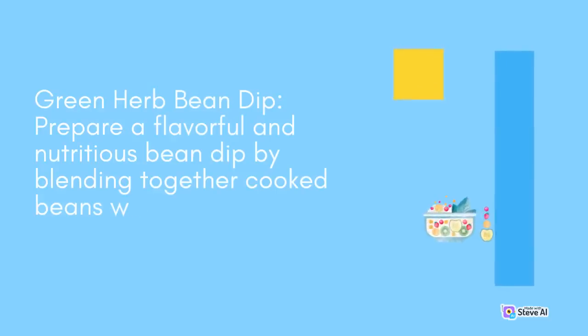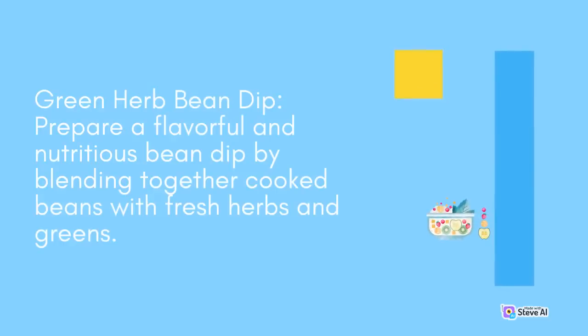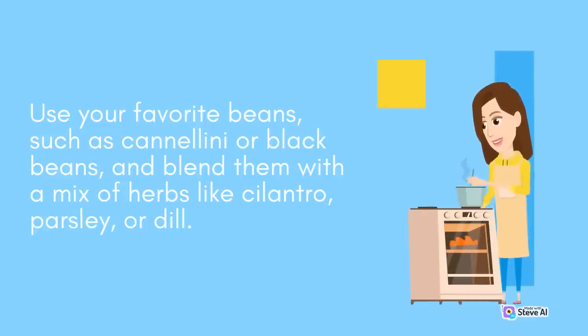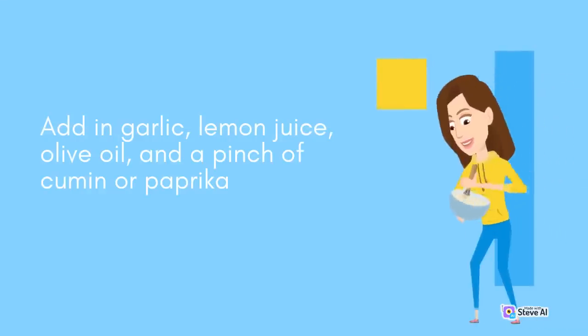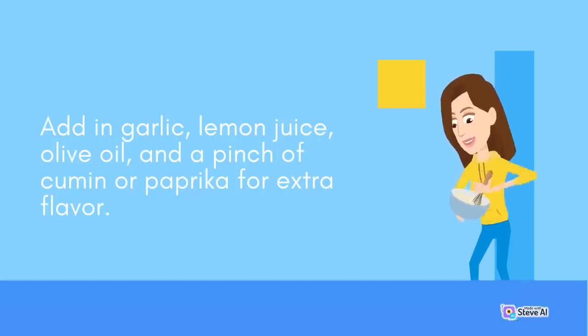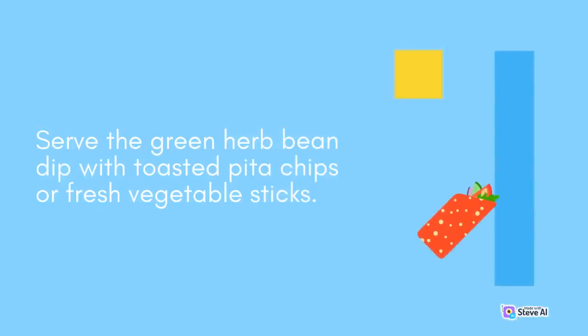Green Herb Bean Dip: Prepare a flavorful and nutritious bean dip by blending together cooked beans with fresh herbs and greens. Use your favorite beans, such as cannellini or black beans, and blend them with a mix of herbs like cilantro, parsley, or dill. Add in garlic, lemon juice, olive oil, and a pinch of cumin or paprika for extra flavor. Serve the green herb bean dip with toasted pita chips or fresh vegetable sticks.